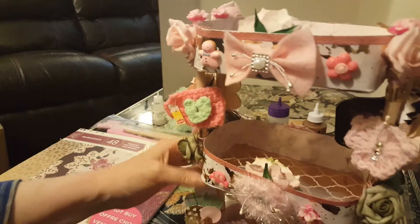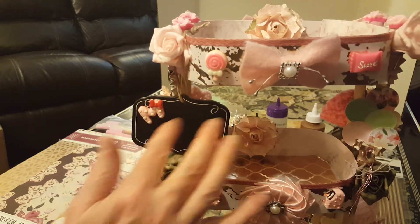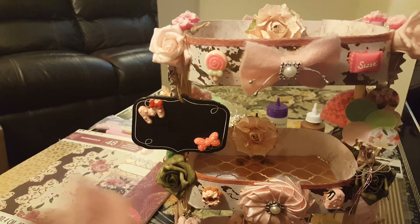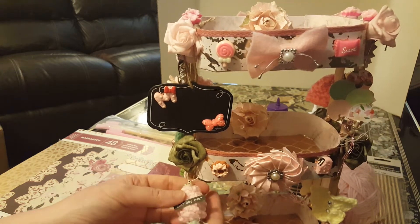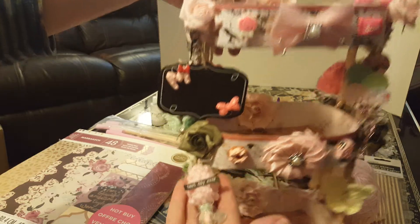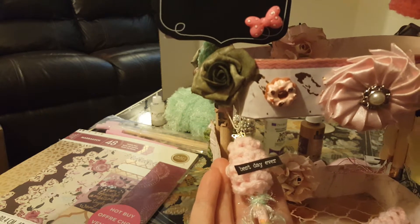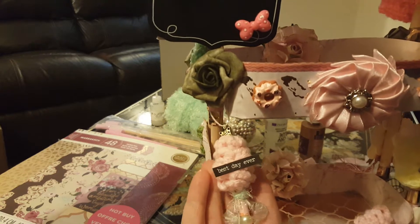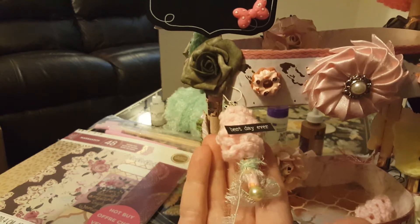And then we have my crochet butterflies, my crochet flowers, my crochet teacups, and I'm just so excited. I haven't decided yet — I'm going to try to find some really pretty letters to spell 'Lori.' And then this is what we're going to be making today. I didn't have any jump rings so I just attached it with the eye pin and a butterfly and a little bit of crochet thread.